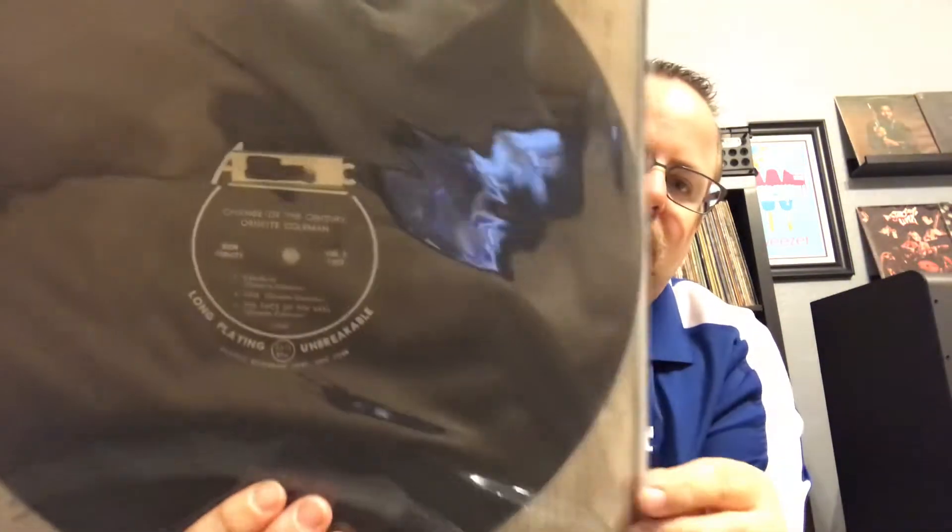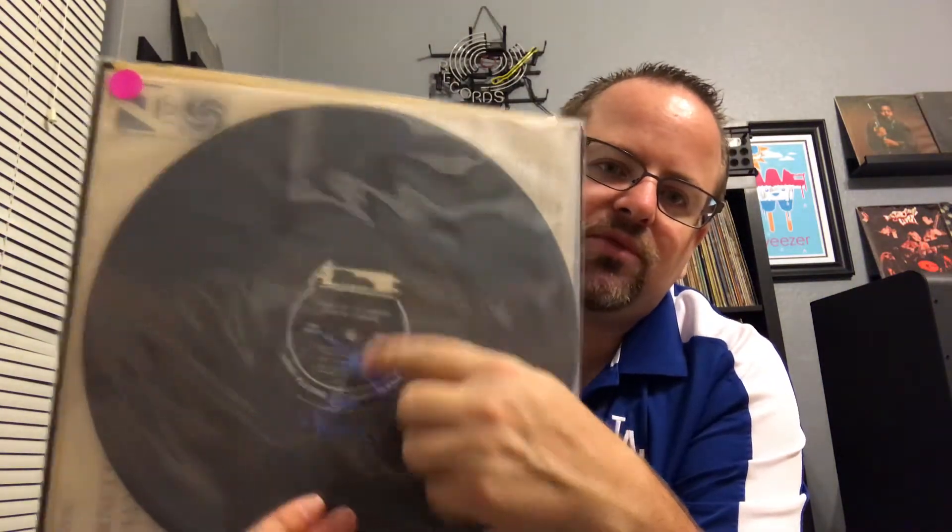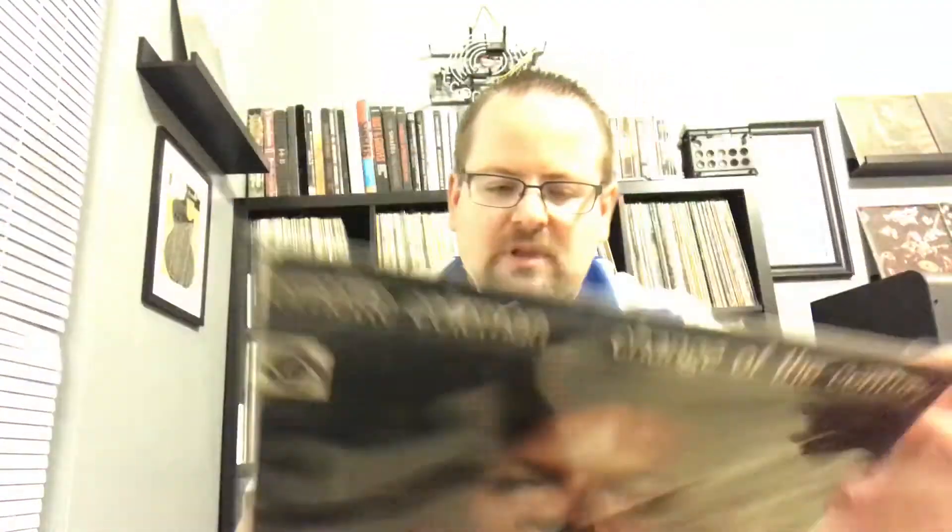Next one: Ornette Coleman, Change of the Century, original mono on Atlantic. Somebody had to screw it up, which always pisses me off, but what are you gonna do. On this one he's got Ornette Coleman, Donald Cherry, Charlie Haden, and Billy Higgins. Terrific album from Mr. Ornette Coleman — love that cover as well.